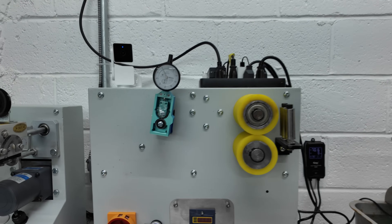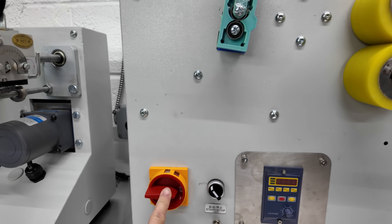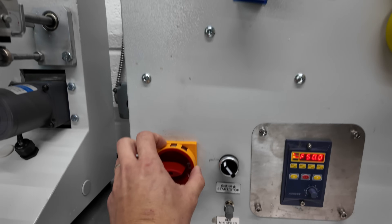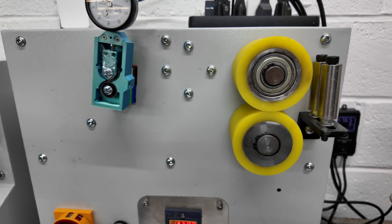So the first step in the morning is we turn on all our machines. This is the roller — we turn it on here. As long as this black knob is off, the rollers won't actually work. This kind of just powers it on, and then turning this black knob will actually start the rollers rolling.